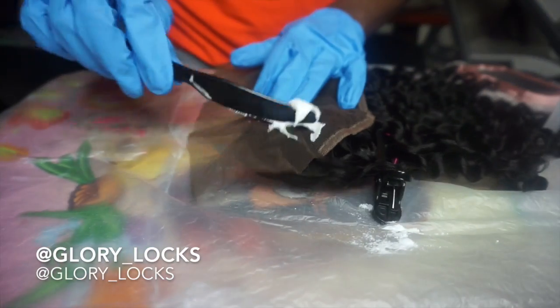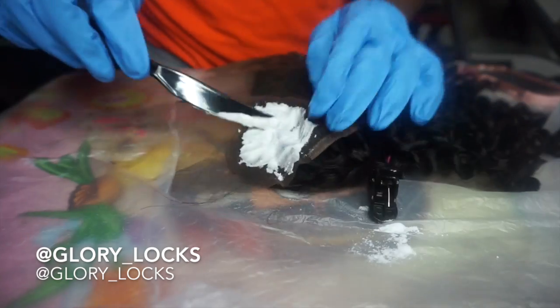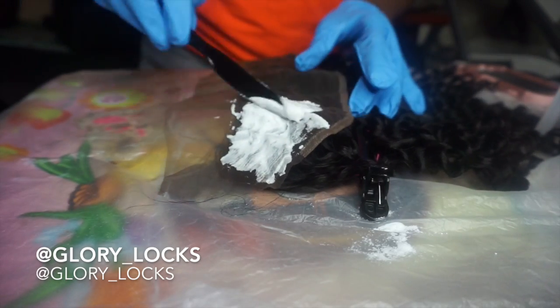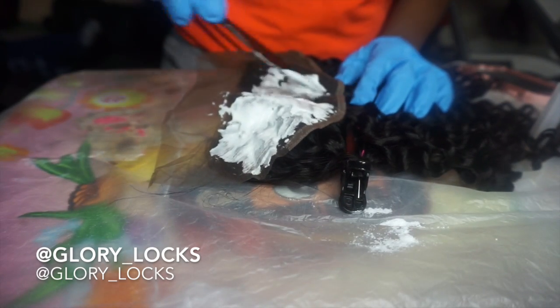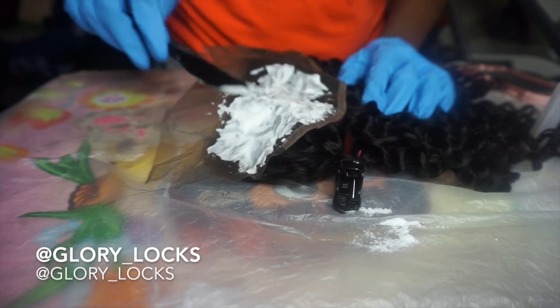Now I'll be applying the bleach mixture lightly with the knife onto the frontal. Make sure you're not pressing on it too hard so that it wouldn't seep through the frontal onto your hair. Just lightly spread it out onto the frontal.